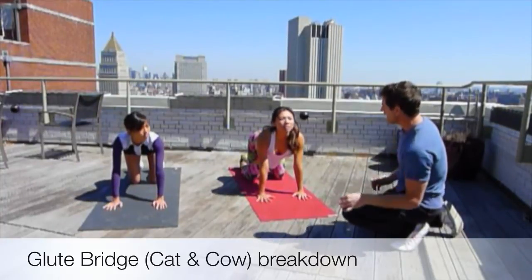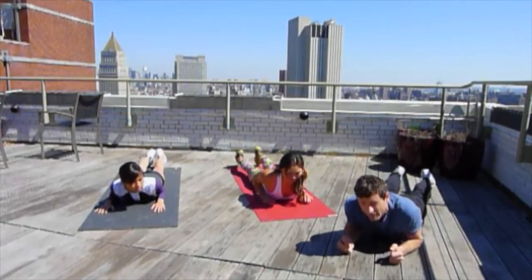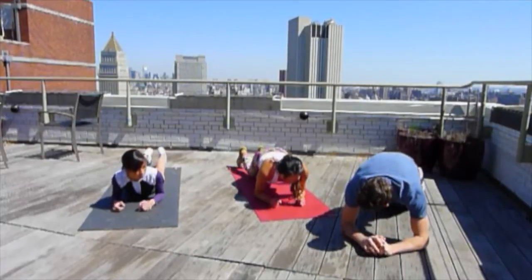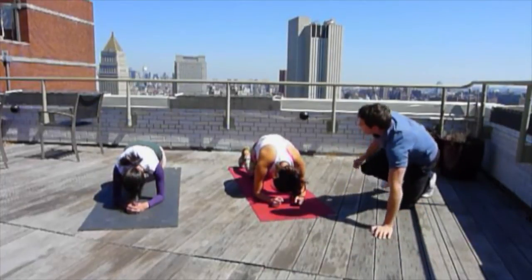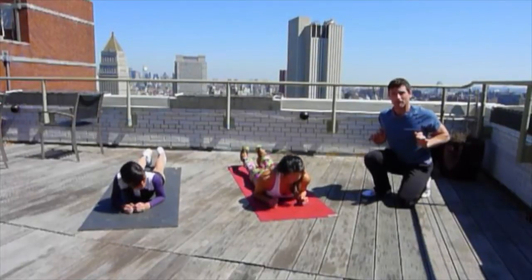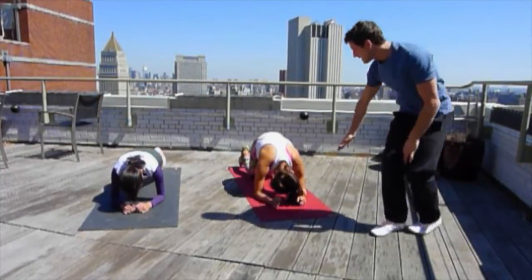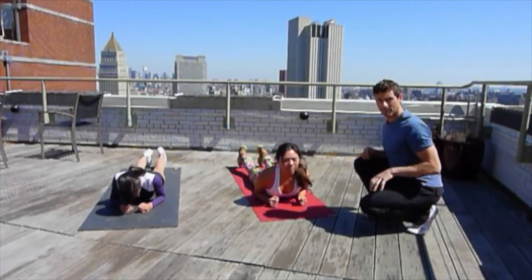Get down into a cat-stretched plank position, which is just down like you're about to paddle a surfboard. We're going to have elbows down, ready to come up into a plank. Breathe out and push up into a cat-stretched plank — really arch, round out those backs at the top. Then breathe in to come back down into that prone surfing position, and then breathe out and back up. We're supported from the knees and elbows, and breathe in to come back down to that prone paddling position.